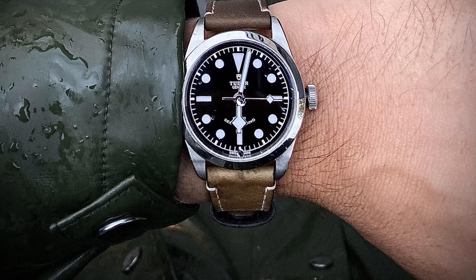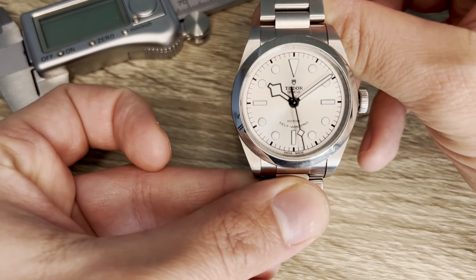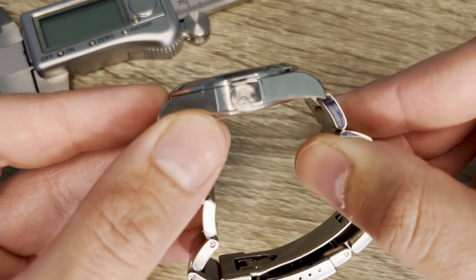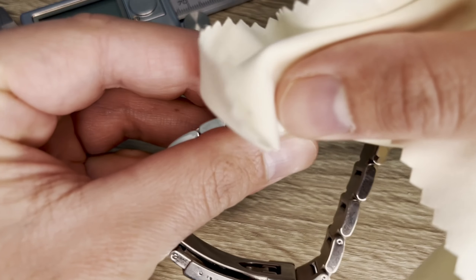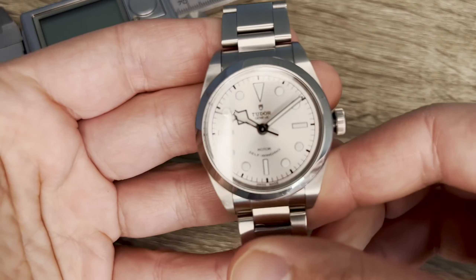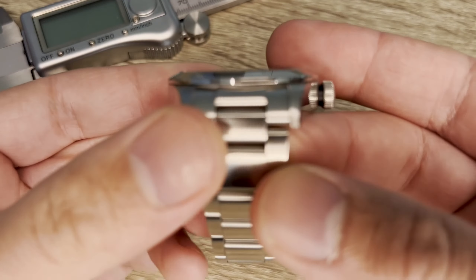Reason one: the size. The Black Bay 36 carries splendid measurements. The 36mm case diameter is pretty bang on according to my calipers. The height is a modest 10.3mm and a semi-big, for its size, lug-to-lug of 43.8mm. The lug width, like the newest iteration of the Explorer 1, is 19mm, which I think is the proportionately correct size for 36mm watches, especially these exact models. It wears a tiny bit bigger than its 36mm on my 16.5cm wrists and hugs the wrist in great fashion.